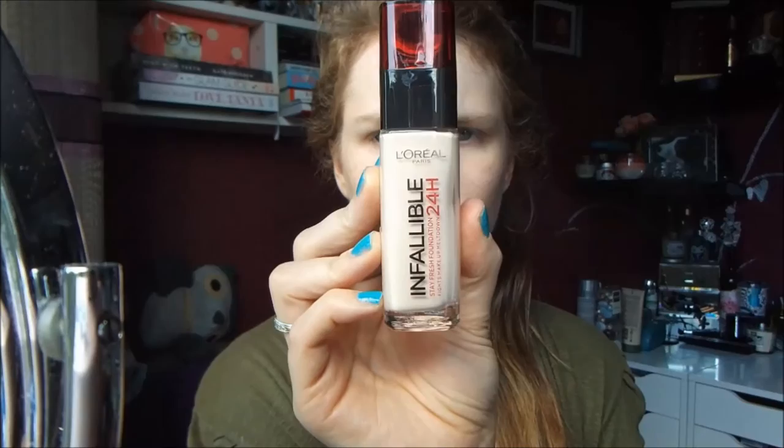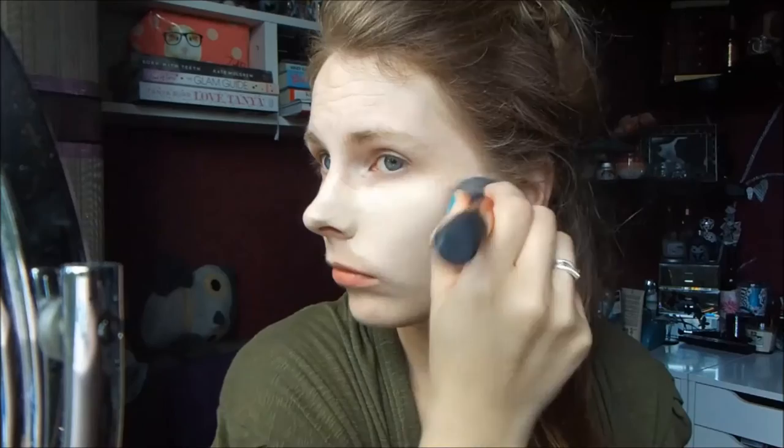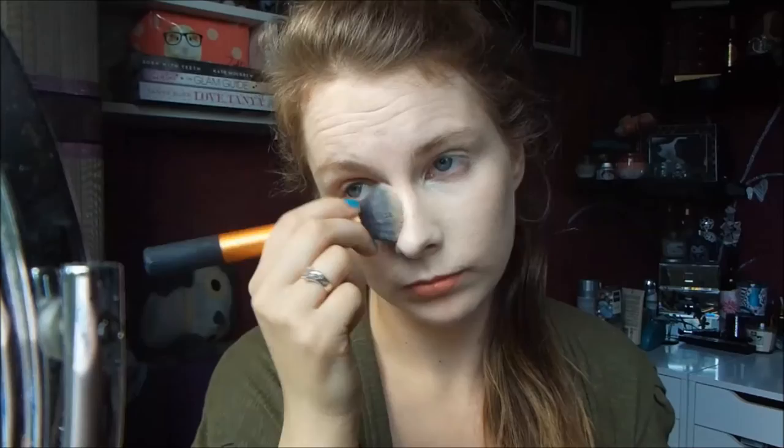To start this tutorial, I am taking L'Oreal's Infallible Foundation in Sheared Porcelain, and I am just going to use my Real Techniques buffing brush to apply this all over my skin.